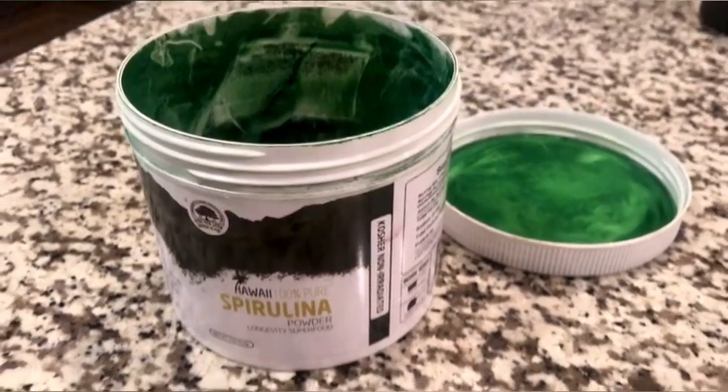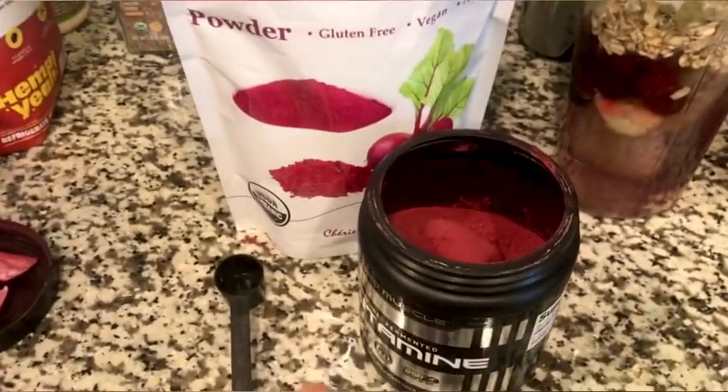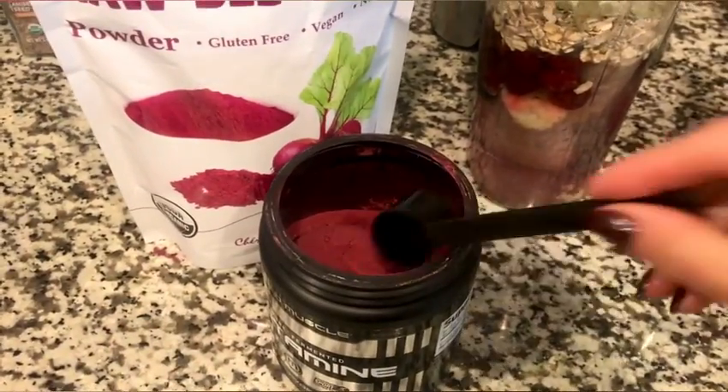I'm going to add in some Hawaiian spirulina, which is great for helping detoxify the body and is full of other nutrients. Then some additional powders for more nutrition: maca powder, which is great for energy, mood, endurance, and even libido. Then some cinnamon — I typically use organic Ceylon cinnamon — which tastes good and helps with managing and controlling blood sugars. And then beetroot powder — we use organic beetroot powder, which is great for athletics, particularly endurance training, for blood flow, and has been shown in some studies to help improve performance.